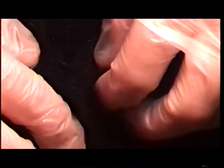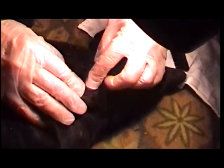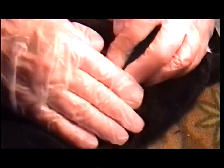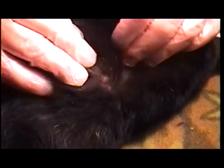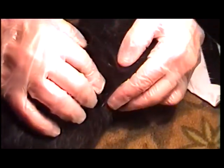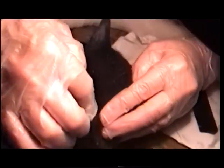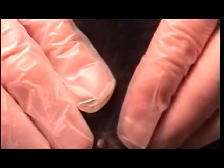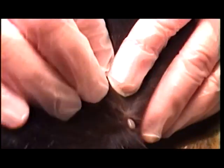I'll come over here for a better surgical angle so you can see. Just got it cut back here. See that? Or is that the tick? Right there — there's a tick, right there.